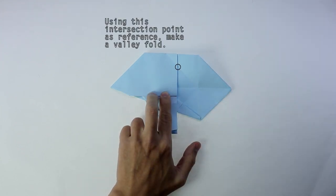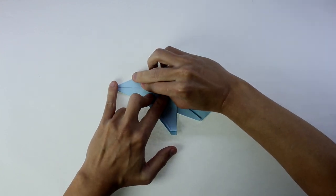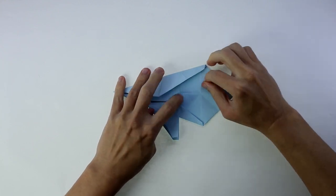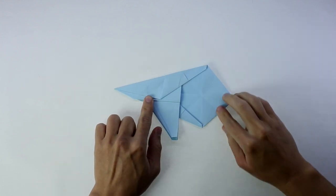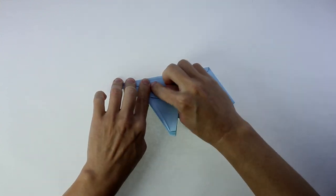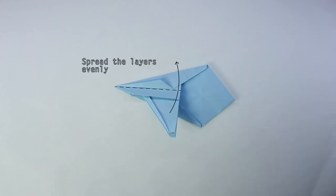Using this intersection point, you're going to make again this valley fold. And make a valley fold aligned with the middle line. Now, spread the layers evenly.